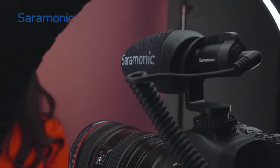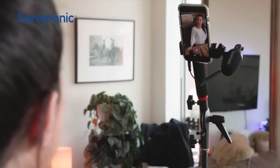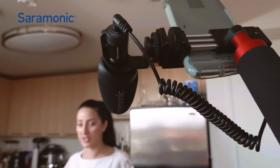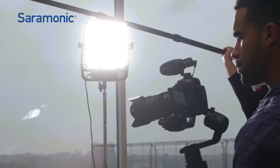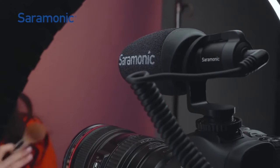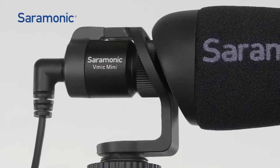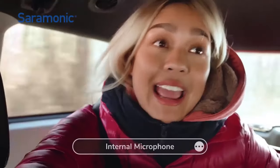The V-Mic Mini mounts to camera shoes, gimbals, tripods, stands, and more. Its ultra-compact size allows the mic to be placed in areas that larger shotgun mics just won't fit. Robust and sleek, featuring a sweeping and stable design that greatly reduces vibrations and rumble.